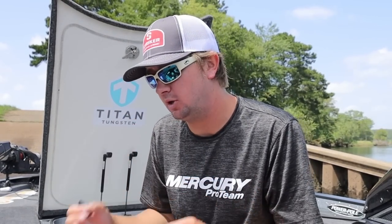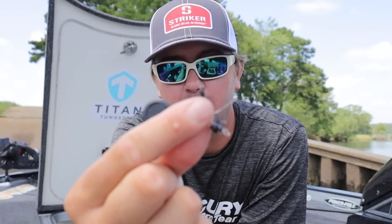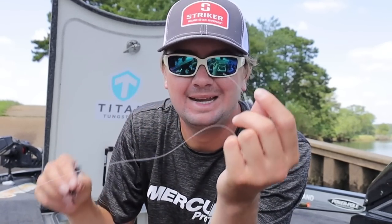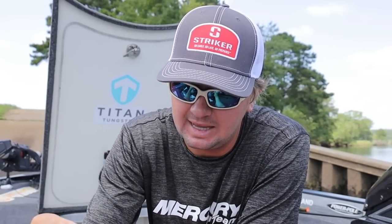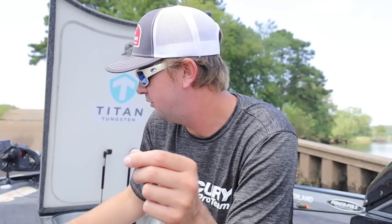I'm gonna show you how I rig my flipping rod up. This is the exact setup I leave on the front deck almost all the time. Take a bobber stop — run the line through this little piece of metal, grab the rubber bobber stop and pull it up onto the line. Then take a half-ounce tungsten weight — this is a Titan Tungsten — that's my standard weight I'm flipping with almost all the time.